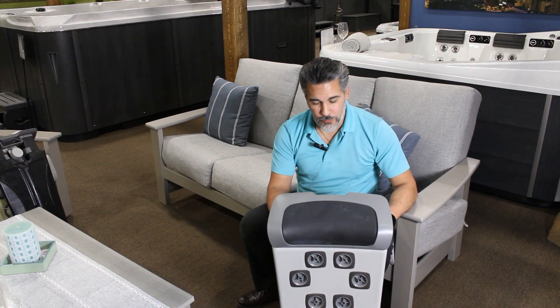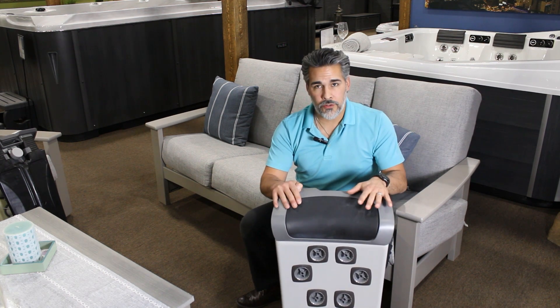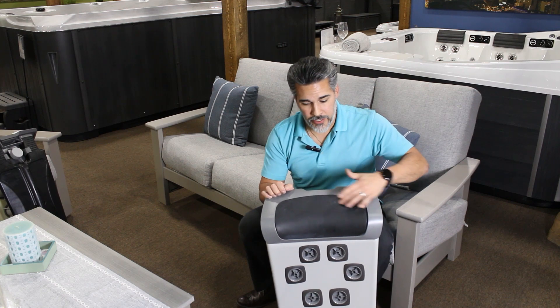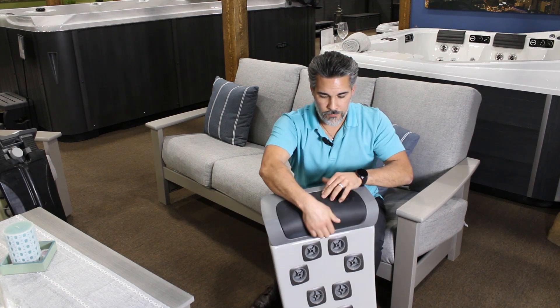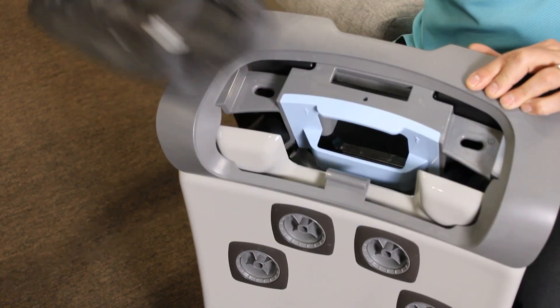In front of me I have the Bullfrog standard jetpack. This pillow is made up of three pieces. The first step: you have this black piece here. It's very intuitive — get your fingers under here and just take that top pillow off, then put it off to the side.